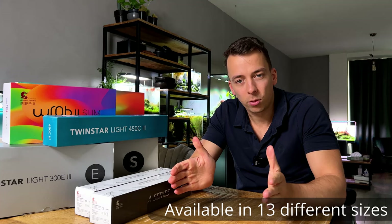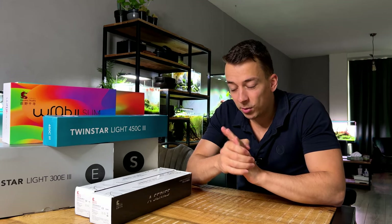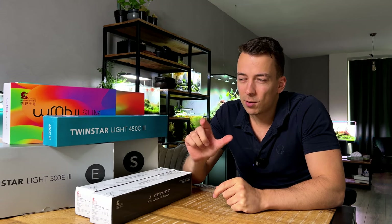This one does have a manual dimmer included — a small seven or eight step dimmer. For 40 euros it's a very powerful light and you can pretty much grow any plants with it as well. If you have limited funds, I'd say either the Twinstar B Line or the Chihiros A Series.